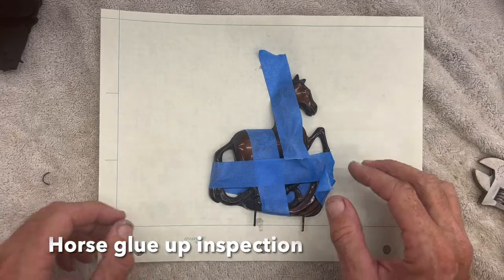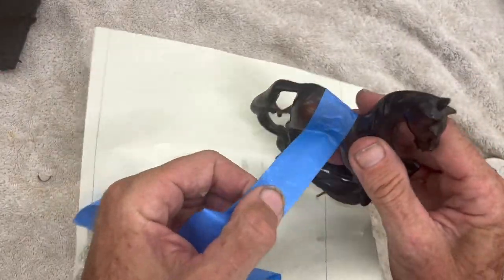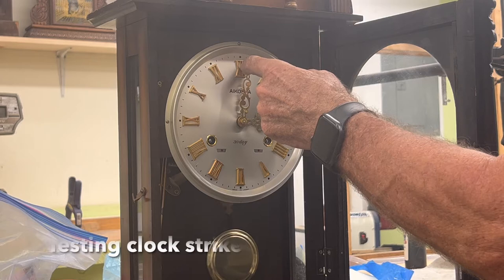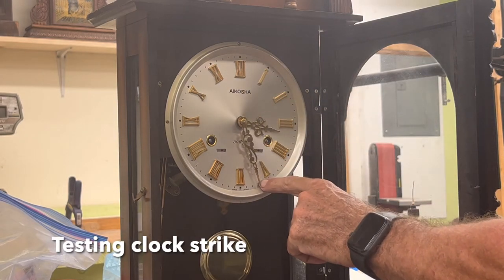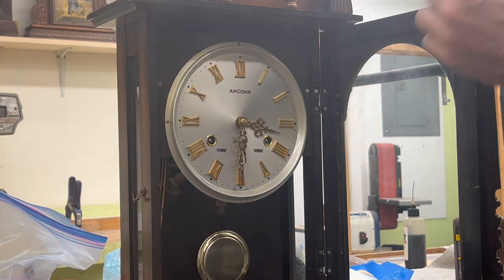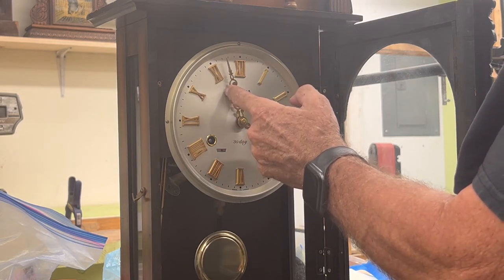Time to reassemble the clock. Let's see how the glue-up of the horse came out. I like it. Now we're going to test to see how the strike works. The first strike is going to be on the 30 minutes, which is one strike. And then it'll strike — we're coming up on four, so it'll strike four times, meaning it's four o'clock.